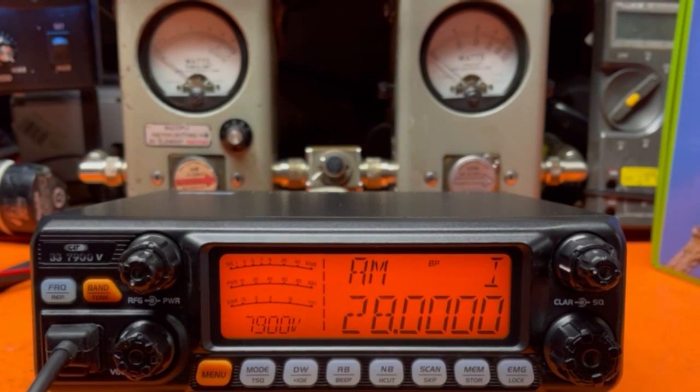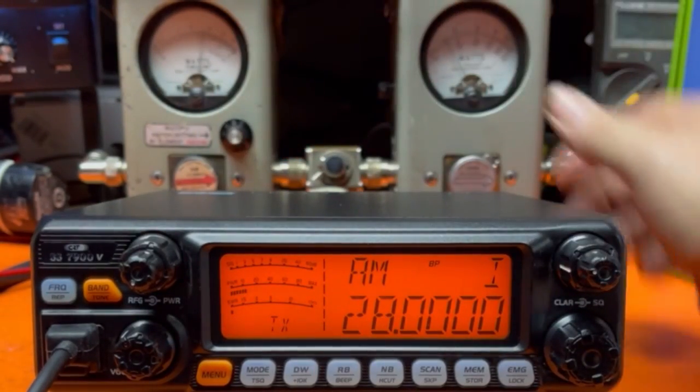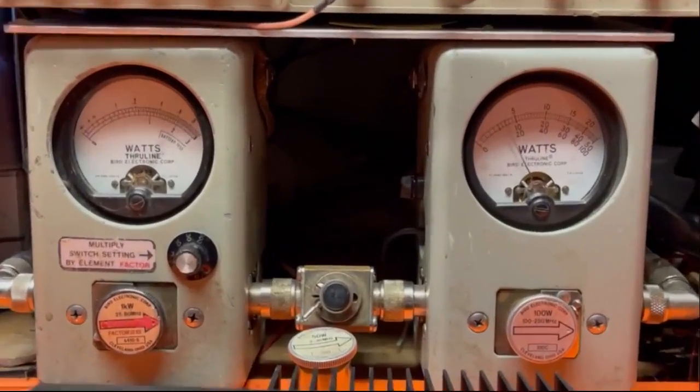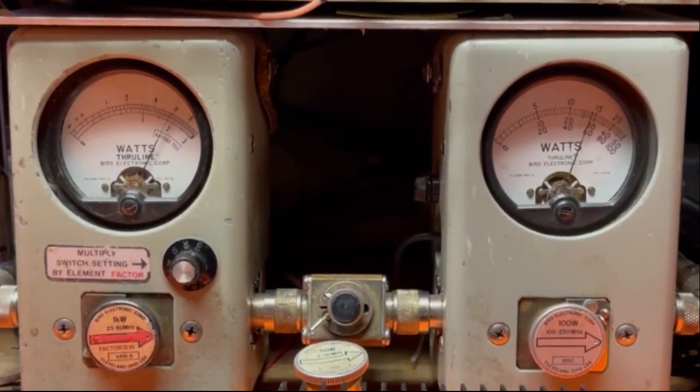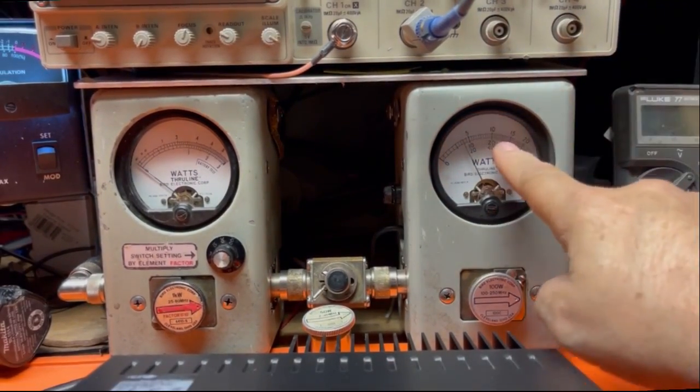It's right out of the box — I haven't done anything to it yet. I just want to see what it does out of the box. So about a 10-watt carrier. Peak power about 54.